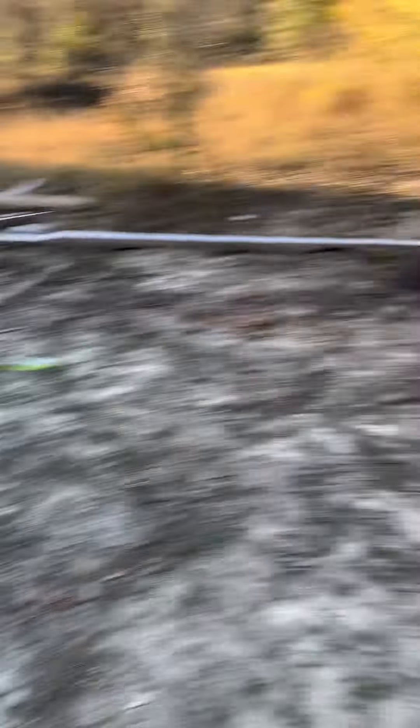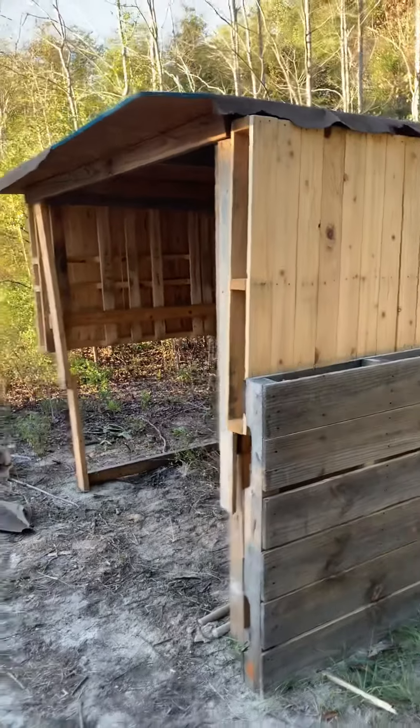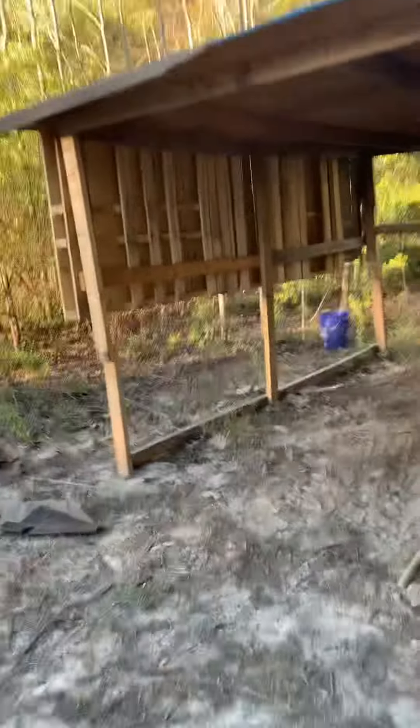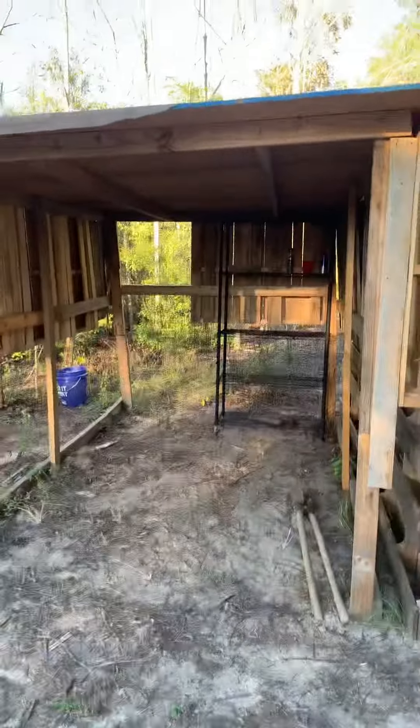I'm just slowly fixing it up here. That's it for this video — just showing y'all what I did to the shed today. Thanks for watching, please like and subscribe!